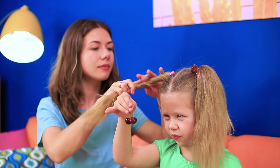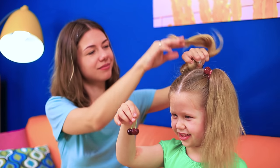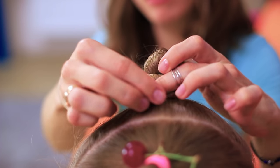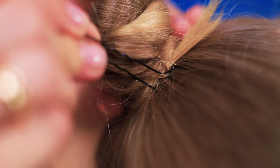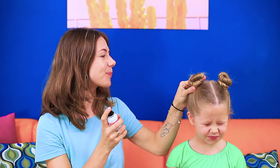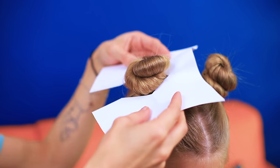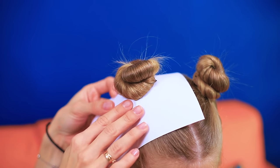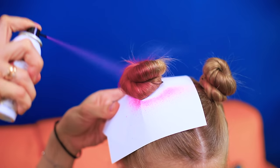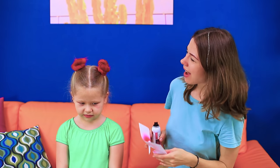Make buns for ponytails! Fasten the base with hairpins! Cover the rest of the hair with paper! And color the buns with pink hairspray! I look just like a cherry!